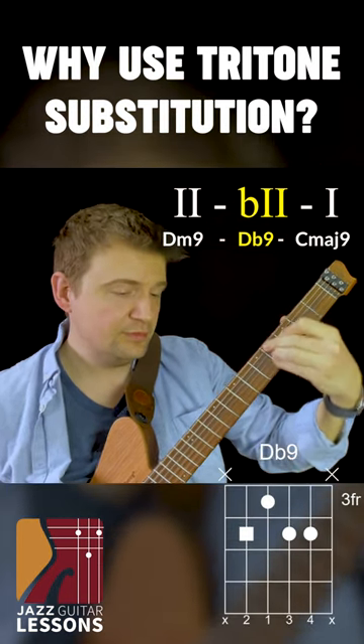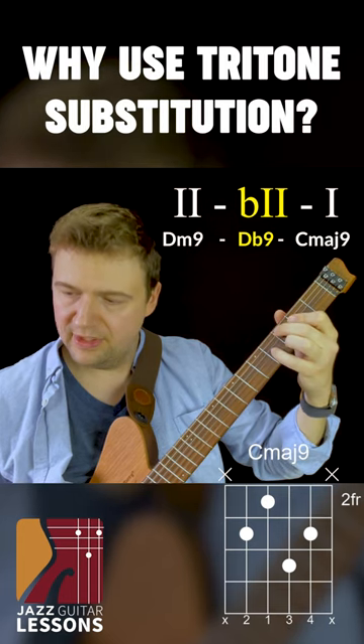D flat nine. One, two, three, four, five, five, two, three, four.